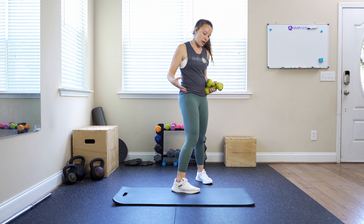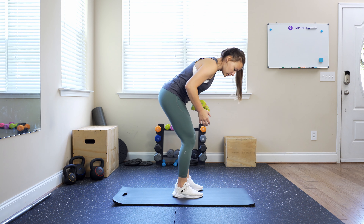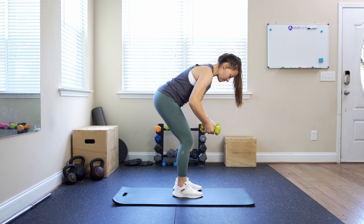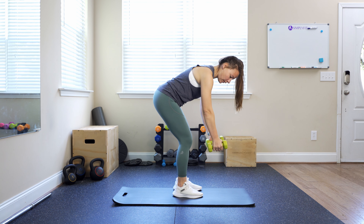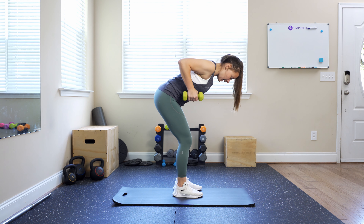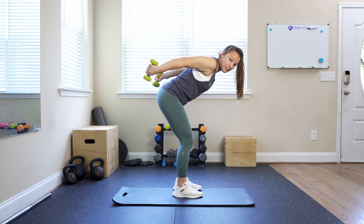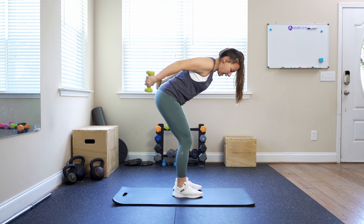For a tricep kickback pulse, we are going to come bent over to do that kickback position, knees slightly bent, back is nice and flat, slight bend in your elbow. You're going to raise that weight up and go into a kickback, but instead of bringing it all the way back, we're just going to keep it here, nice and tight.